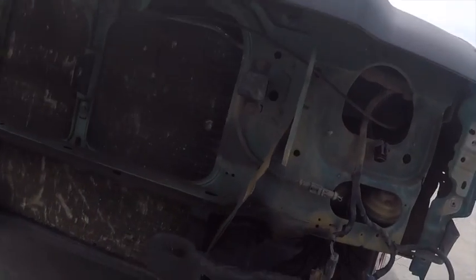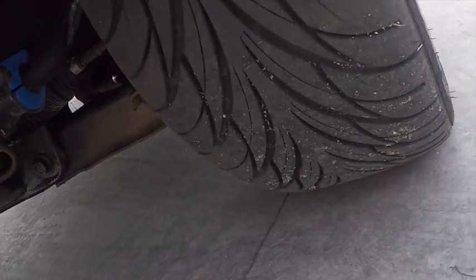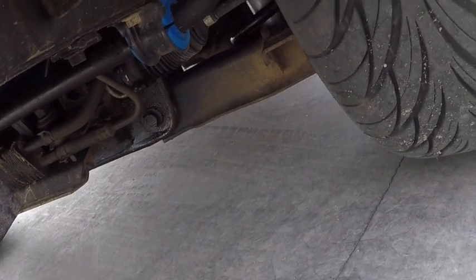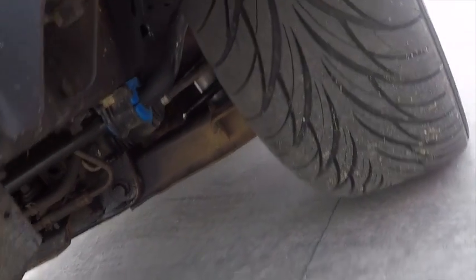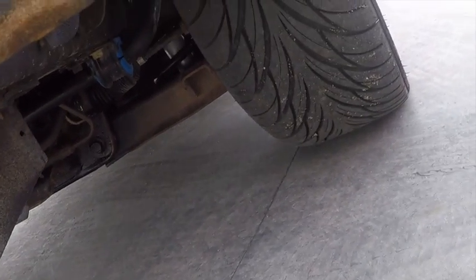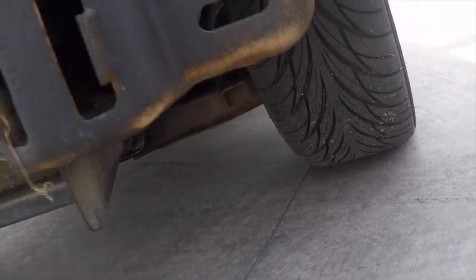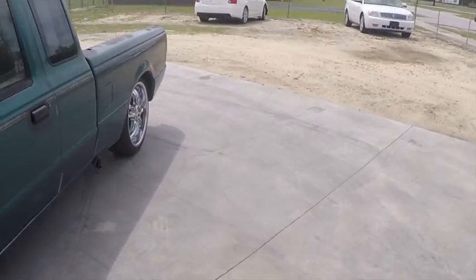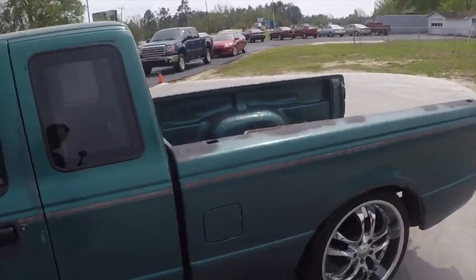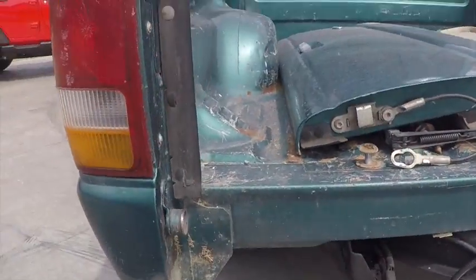Still got a long ways to go. I went ahead and replaced the sway bar bushings and sway bar. We replaced and put a three-inch drop shock in the front, along with a three-inch coil spring.